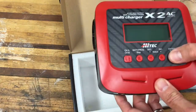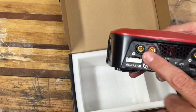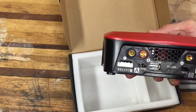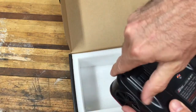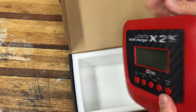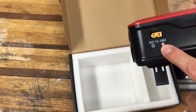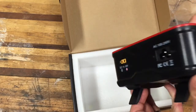It seems very well made and is fairly heavy. There are two charging ports, a temperature lead port, a PC link USB connection, and these cool little stands so you can prop it up on its end at a slight tilt. There's a cooling fan, an AC input, and a DC input accepting 11 to 18 volts — useful if you want to power it off a car battery.